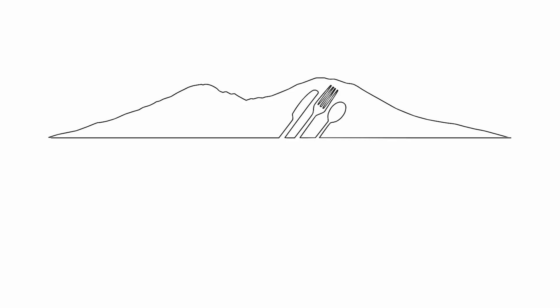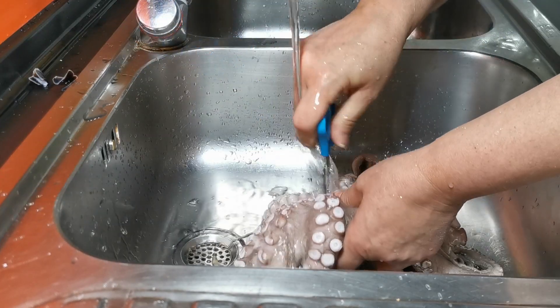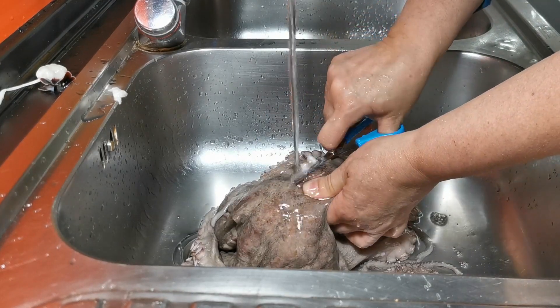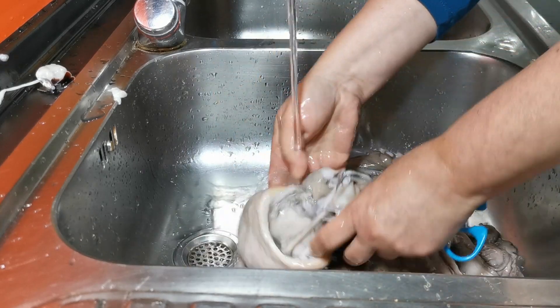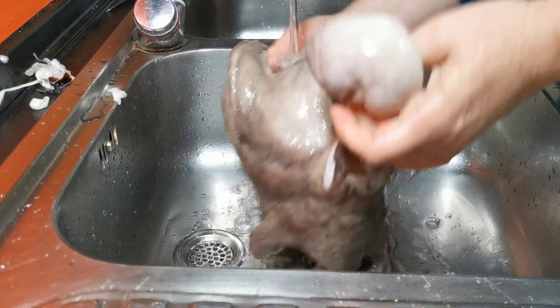If you like this recipe, please like this video, don't forget to subscribe and click on the bell notification button, follow us on Instagram, thank you for watching, arrivederci! See you next time!